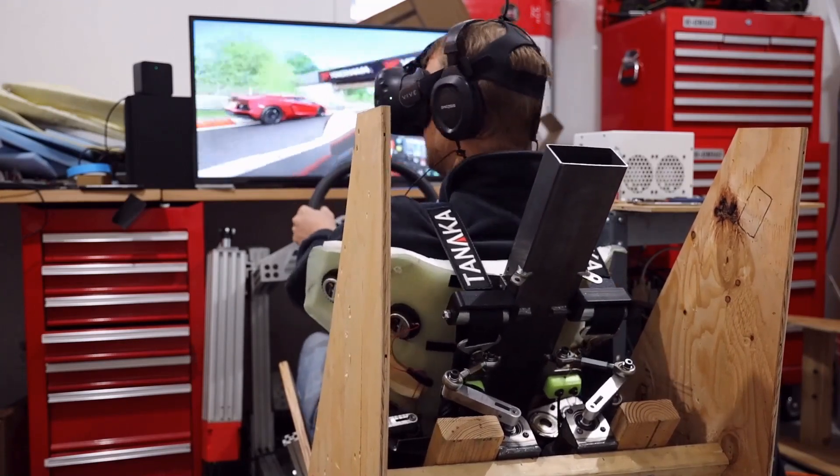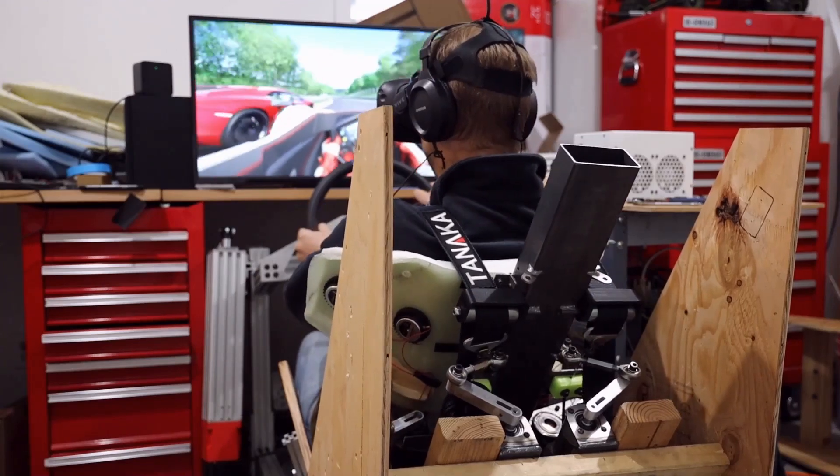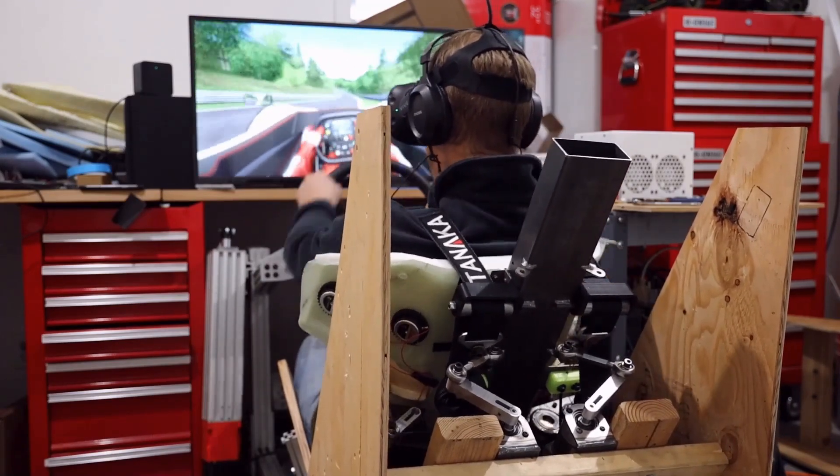Check out this footage of me driving next to this red Lamborghini. In a moment he's going to bump me and I lose control, and then I spent the rest of my driving trying to catch it, only to crash — and look at the sim reacting to the crash.